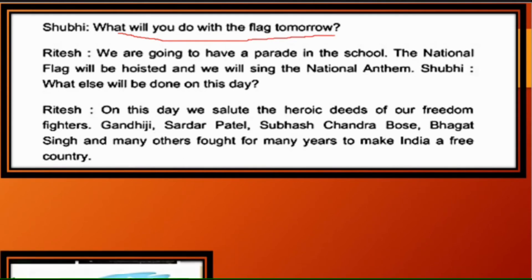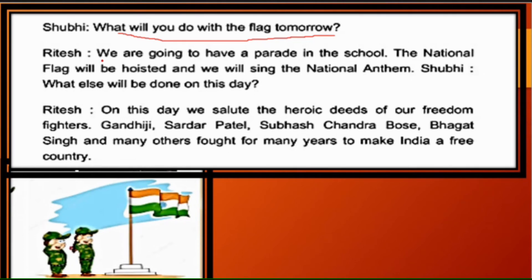Ritesh explains: 'We are going to have a parade in the school. The national flag will be hoisted and we will sing the national anthem' — Jana Gana Mana Adhinayaka. Children, do you know who wrote our national anthem? Yes, it was written by our Gurudev Shri Rabindranath Tagore.